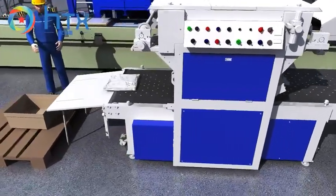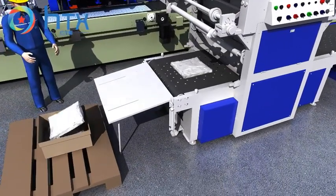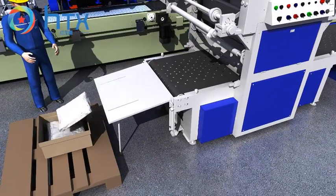The auto packing machine has sealing and thermal shrinkage functions, packing the finished products and loading them into the cart.